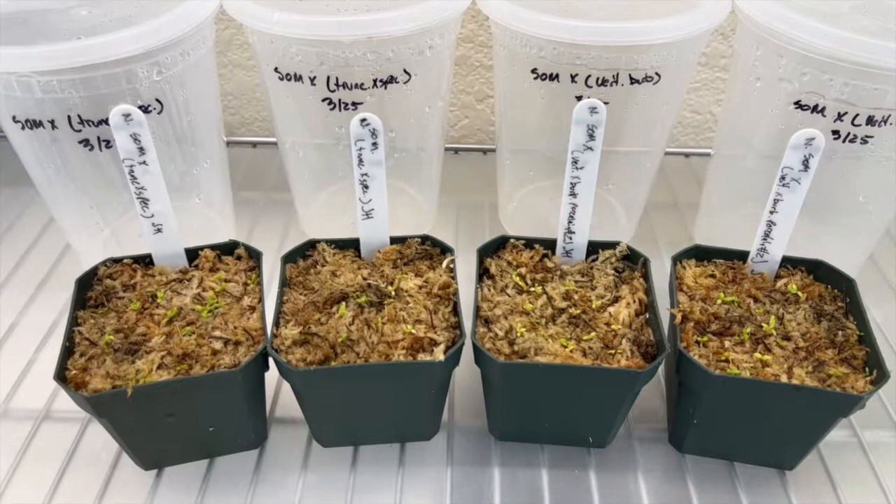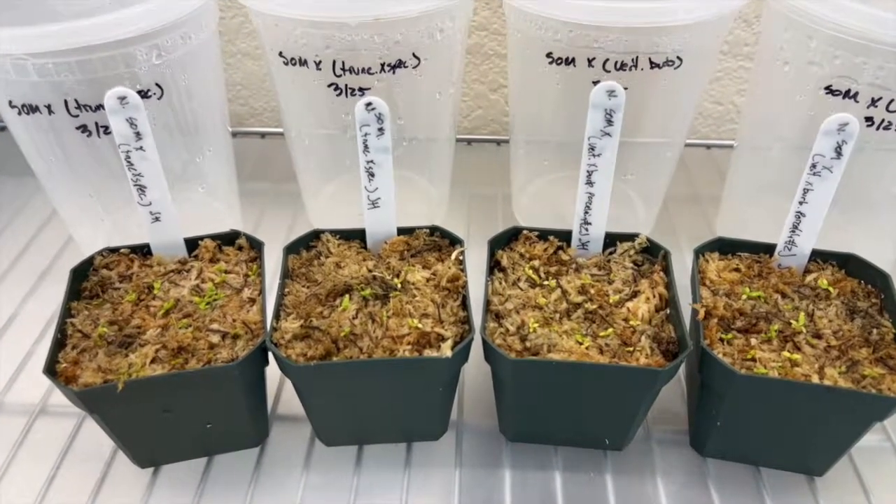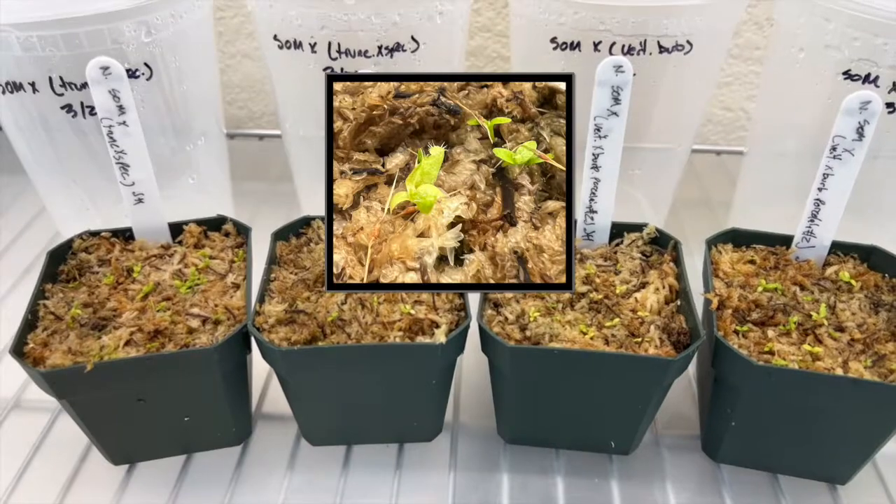At the two-month check-in, several more seeds had germinated and the second set of leaves already had super tiny pitchers on them.